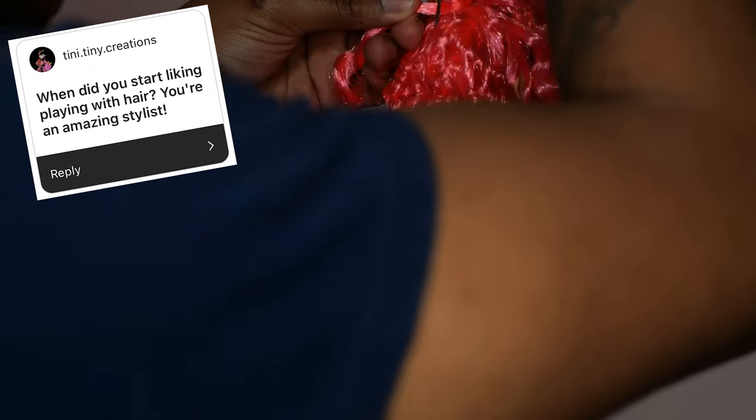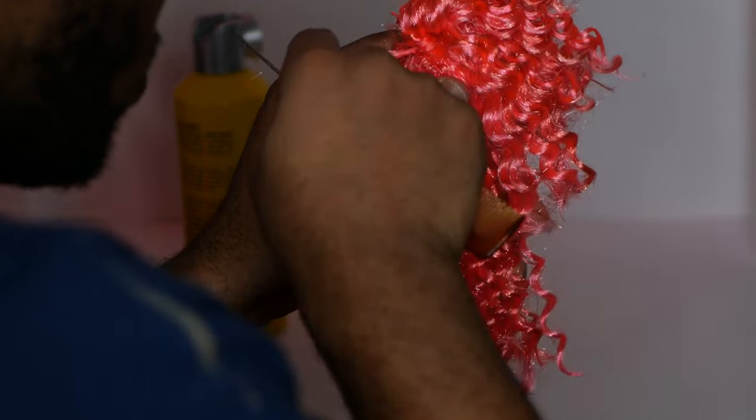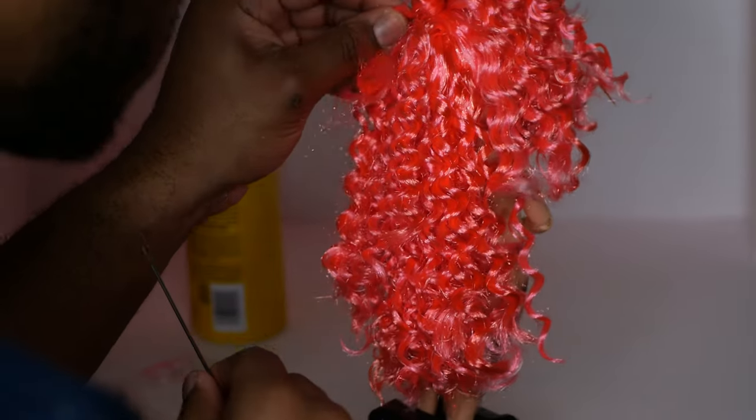When did you start liking playing with hair? You're an amazing stylist — thank you! Honestly, I have been a doll restyler since the day I started collecting.